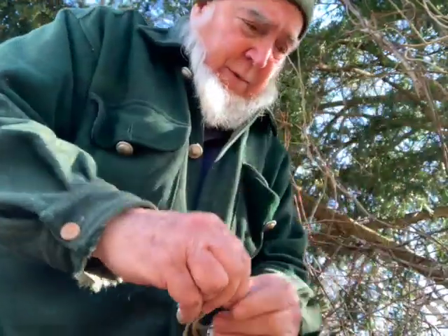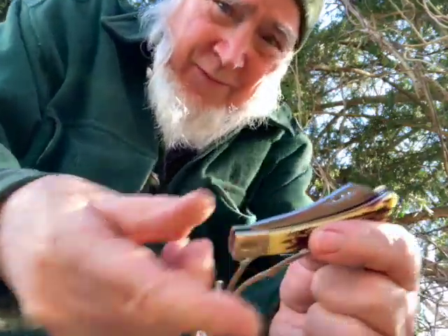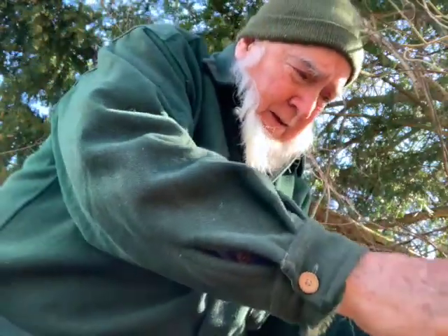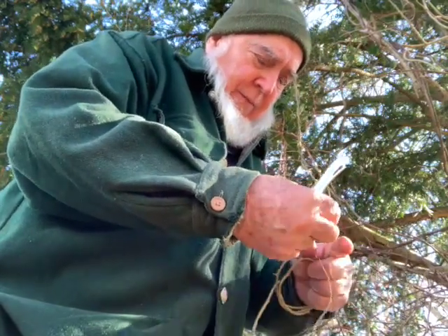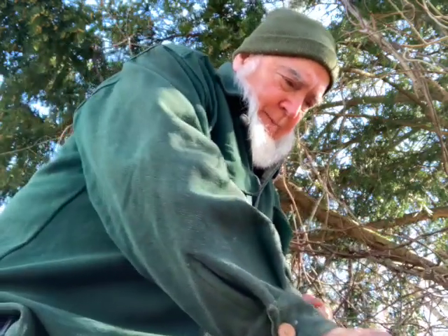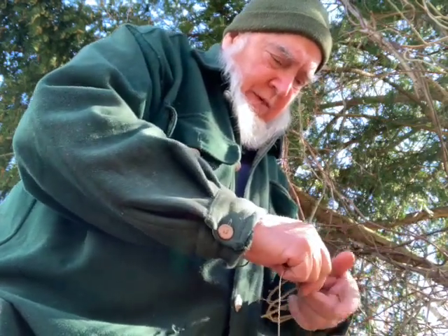Twist it like that. I'm gonna put this on my pocket knife - Uncle Henry pocket knife. Let me take a little bit of this Kevlar - actually, looks like natural stuff but wait, this is not Kevlar, sorry. This one is hemp. I do have Kevlar too but this is hemp.